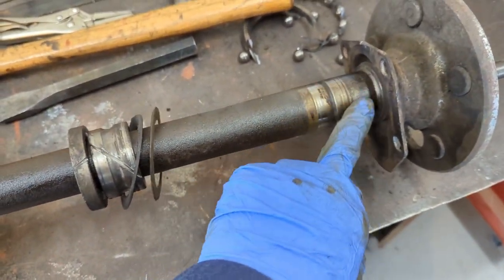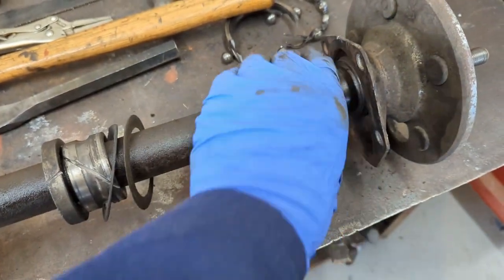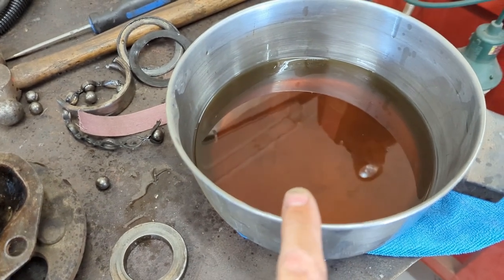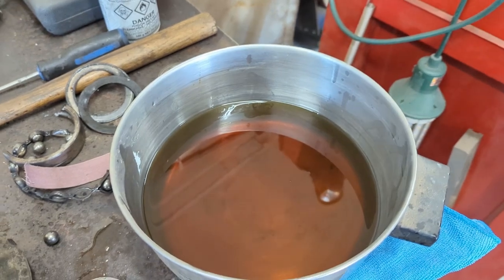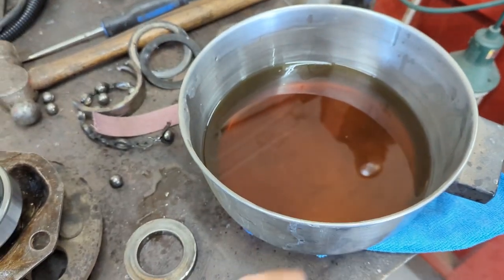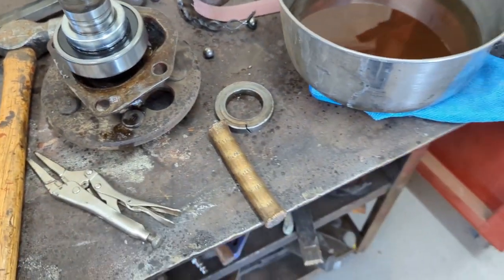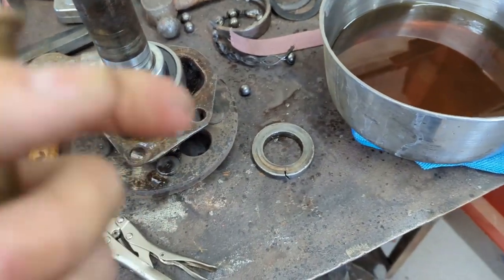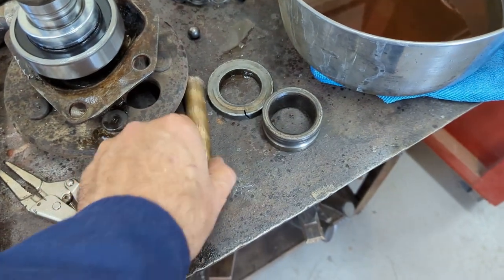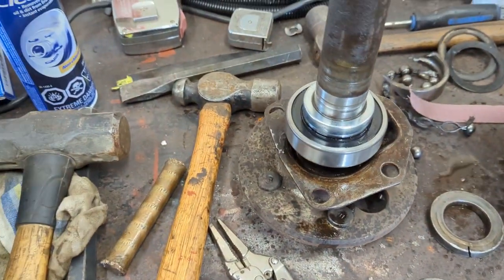I don't have any way to press these on - my bench press won't take this axle. So I'm going to think about it. I'll heat the bearings up in some hot oil. She's all back in place. What I did was put the bearing in some brand new, clean motor oil on a little hot plate and brought it up to around 60 degrees Celsius. I didn't want to go any higher than that - just enough to expand the bearing but not melt the grease out of it. When I slipped the bearing over, I tapped it around with my brass drift and seated the bearing down tight. You can feel it when it hits - anybody that's done this will know what I'm talking about.